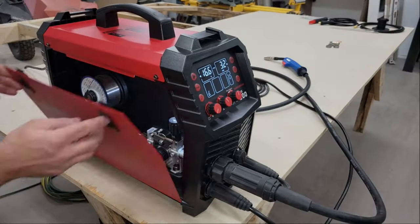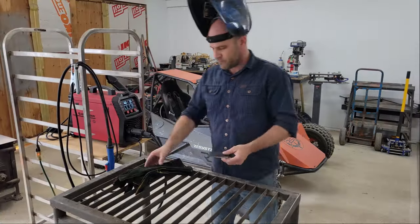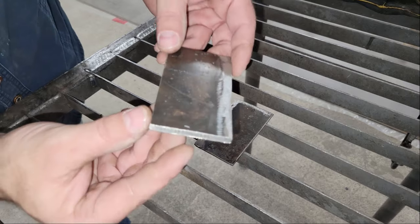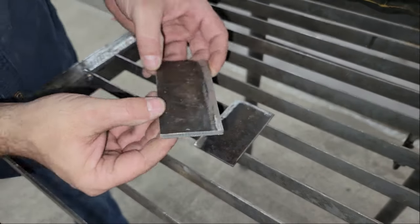After the wire was loaded, I set the welder up on my makeshift welding cart and grabbed a couple pieces of 1⅛ inch thick steel to start running some test beads. Then I set the welder to 16 volts and 3½ inches per minute for wire feed and tack welded each side of the butt joint before welding it solid.